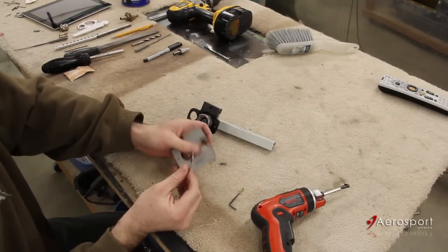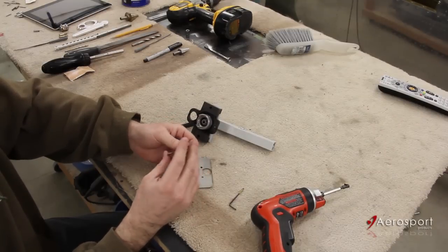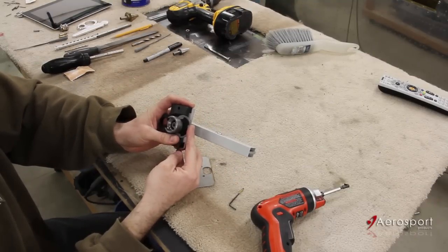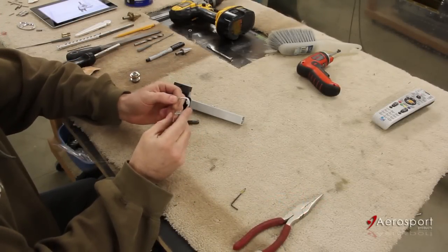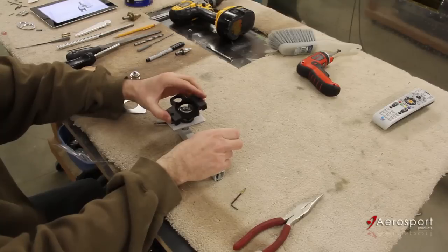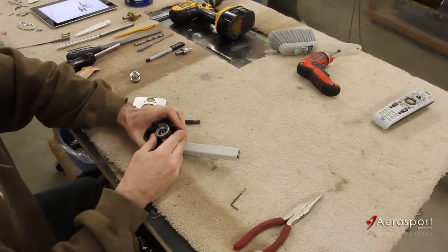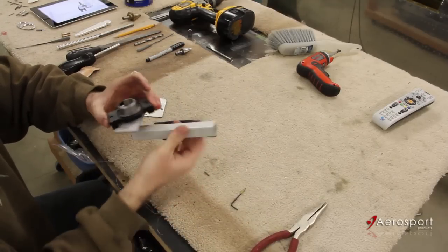You don't want the E-clip gouging into this plate at all. You can actually take a deburring wheel and smooth it up and polish it up even a little better if you want. We're going to do that and then install the E-clip onto the handle mechanism. We've got our E-clip nice and smooth with those sharp edges rounded. We're going to clip the Delrin block to the inner ring again with that smooth, polished side out towards where the striker plate is going to be, and pop that in.